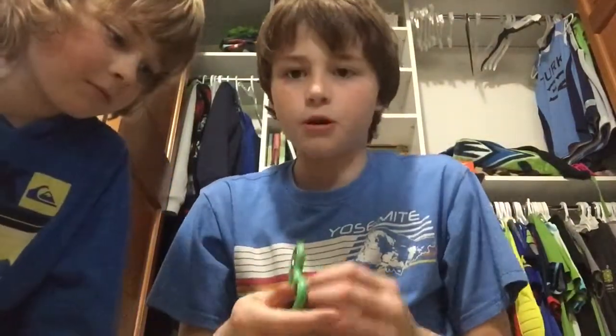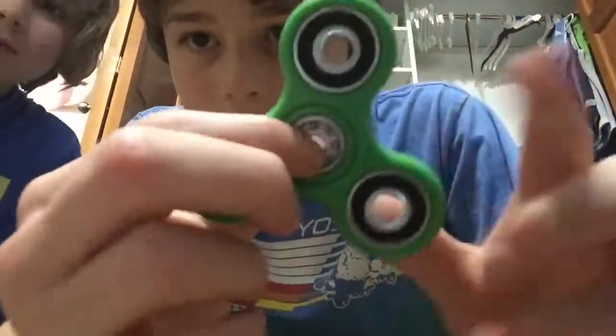I just got interrupted by my friend. So yeah, that's pretty much what's inside the fidget spinner — just these little balls that make the fidget spinner spin, just so you don't have to take apart your own. That's pretty much all I have for this video. I just wanted to make a video about fidget spinners, even though they died in 2017.